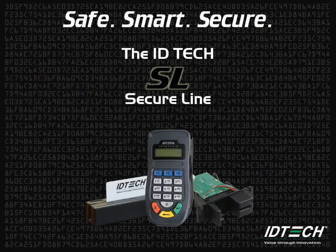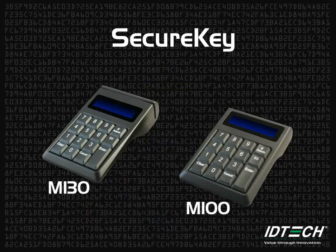But what if a consumer is unable to swipe their card? Sometimes a card is not present or is unreadable because of damage. The IDTech Secure Key M-Series was created to further reduce PCI DSS scope by offering encryption for both swipe and manually entered transactions.